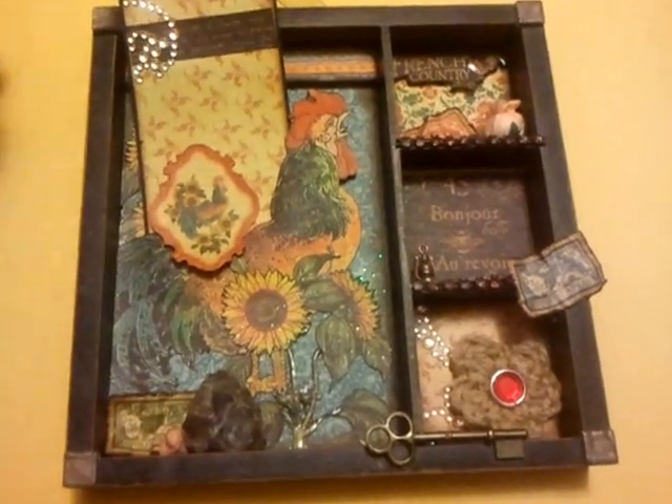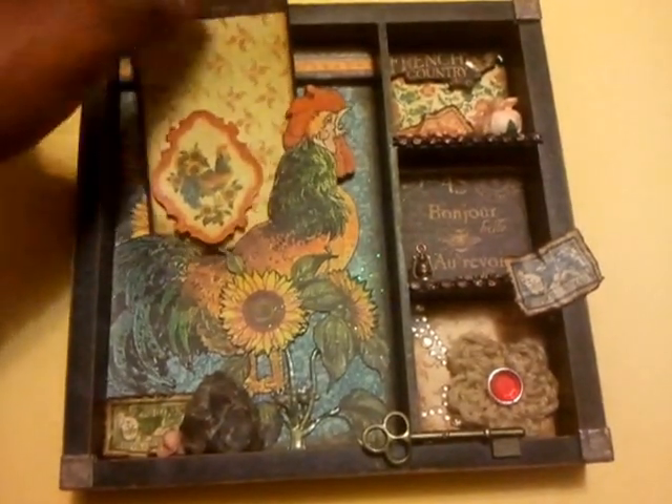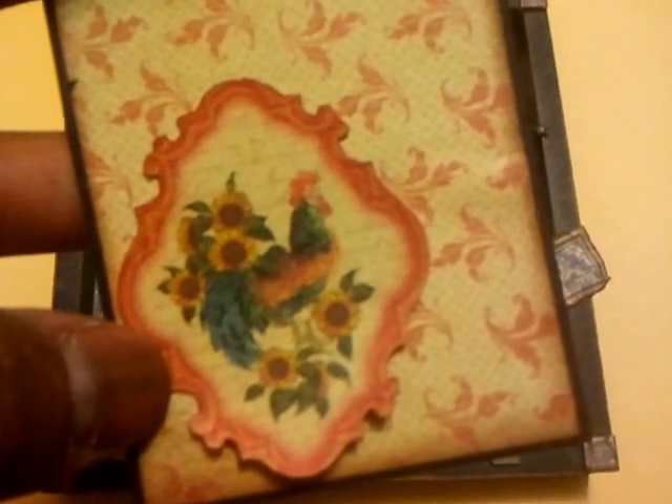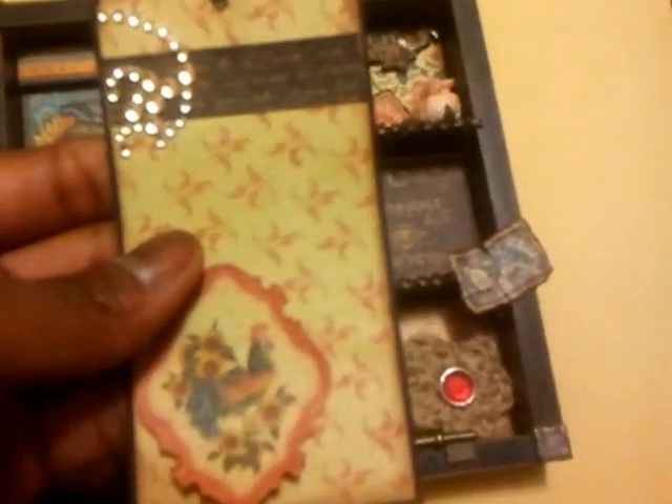As you can see, the tag here is stuck behind this big old rooster. On the tag at the bottom is a fussy cut image from one of the pages in the 8x8 paper pack. The background paper is also from the 8x8 paper pack, and this is some Recollections bling on this corner here. This is another piece cut out from the 8x8 paper pack — the little black stripe with the handwriting on it. I only used the 8x8 paper pack for this project.